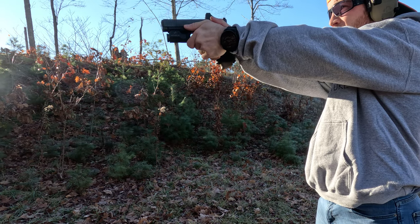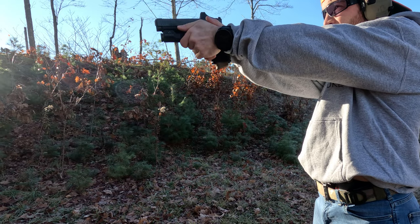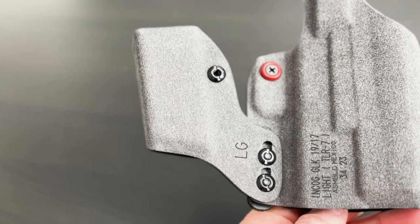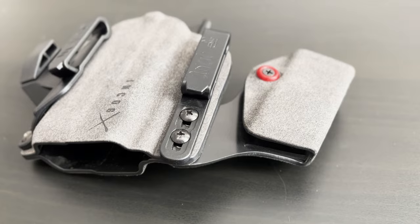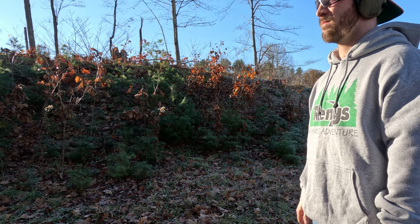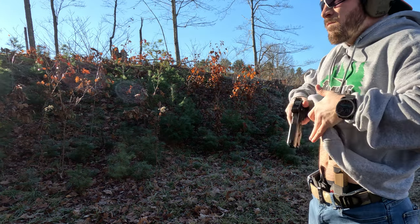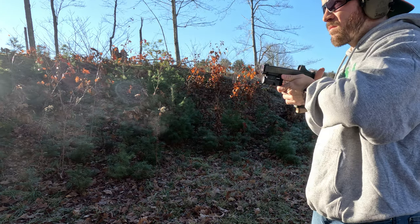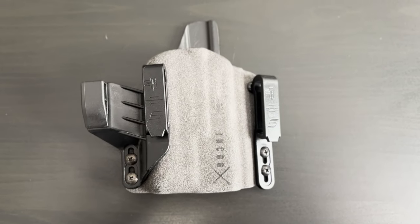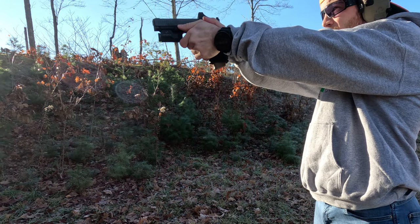I had also heard Administrative Results complain about this same problem — it needed some Loctite. So once I found my desired retention level, I gave it some blue Loctite. The mag caddy is also simply yet effectively built — it has a separate but similar retention screw so you can adjust as needed, and it can be completely removed from the main holster without touching the belt clips, so you can wear the holster by itself with no mag caddy and without needing to buy a whole new holster.